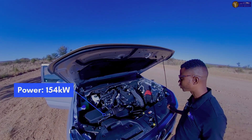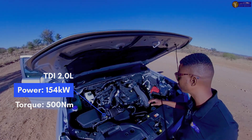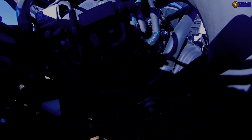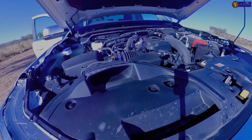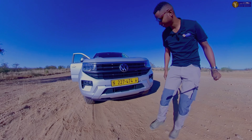It's a two-litre engine that produces 154 kilowatts — that's 500 newton metres of torque. It's a four-cylinder. There's really good space between the engine, the radiator, and the fan, with the air intake here as well. The grill is a dark grill and looks different.